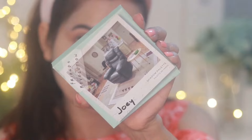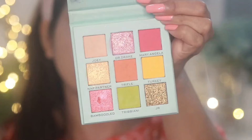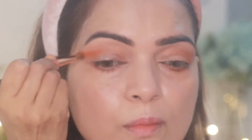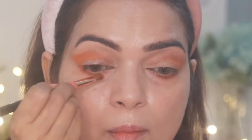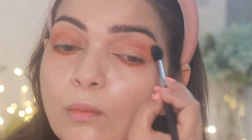Next I'm using another palette — this is the Makeup Revolution x Friends Palette in Joey, which is a lovely colorful palette. I'm taking the orange shade and applying it just on the outer corners and to the lower lash lines as well. I'm blending all the shades well so they mix with each other. Make sure your brush moves upward while blending.